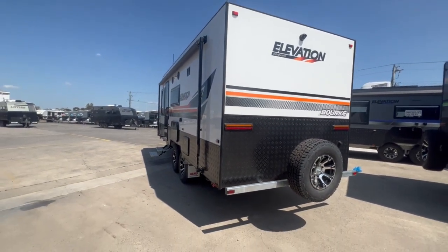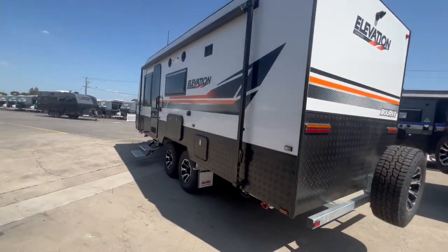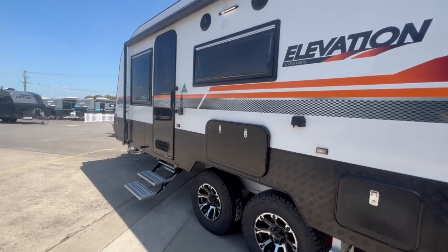There's not too much more you would need to add on this Elevation Burke. We'll step inside the Elevation now.